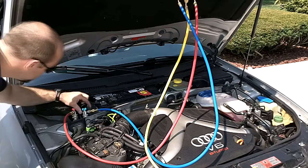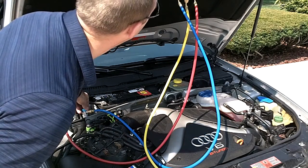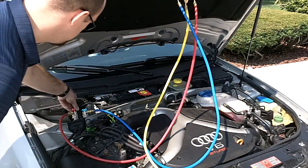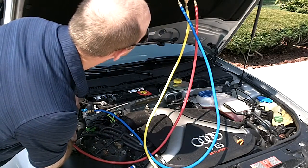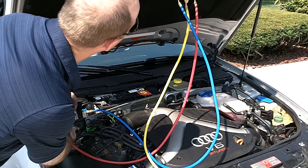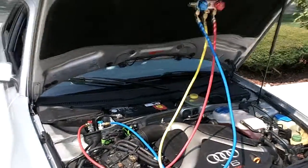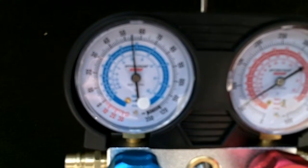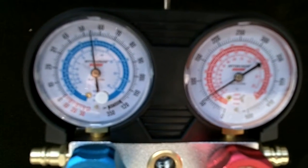Let's open up this line so we can see our pressure. The low line is showing 55 pounds and the high line is only showing 50, so let me turn on the AC and see if the high side kicks up.